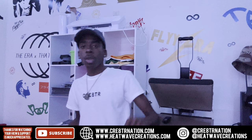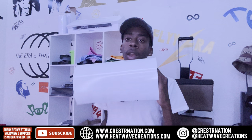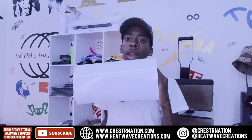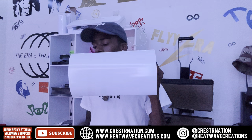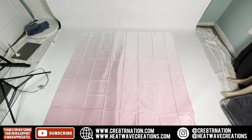For the first method, we're using white sign vinyl — white decal. Some people call it Oracle, but this is not Oracle; I get this from my local print shop. So we're using white glossy sign vinyl for these pink ones. I'll explain the other method too when I get to showing y'all this.